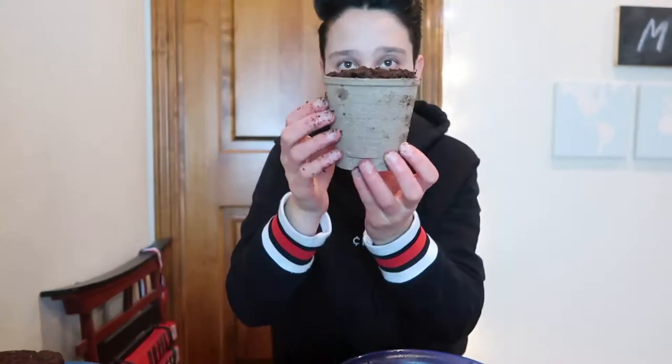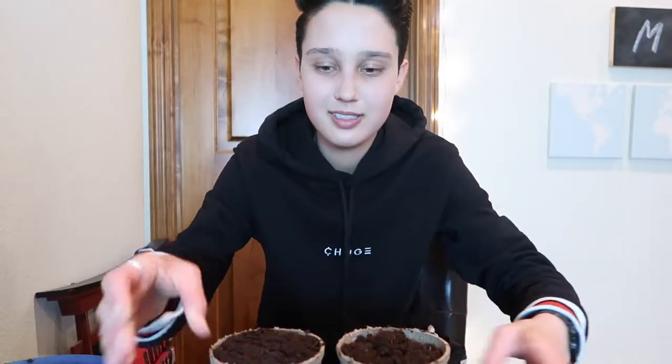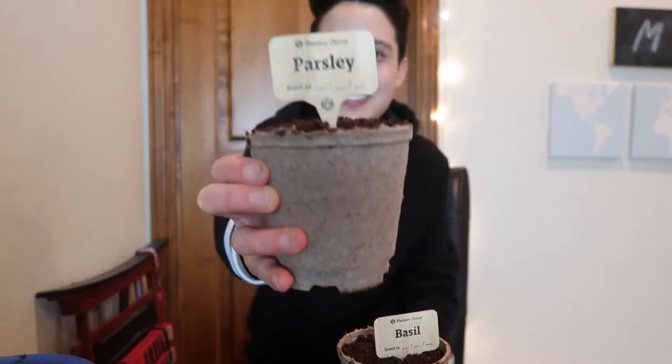Now it's time to put the soil into the pots and plant the seeds, except for the seeds that are still soaking. This is the first one — I think it looks pretty good, so I'm going to do all the other ones. The soil is in all the pots now. I'm going to put the tags in so I can keep track of all of these and add the seeds. Look at how cute this is.